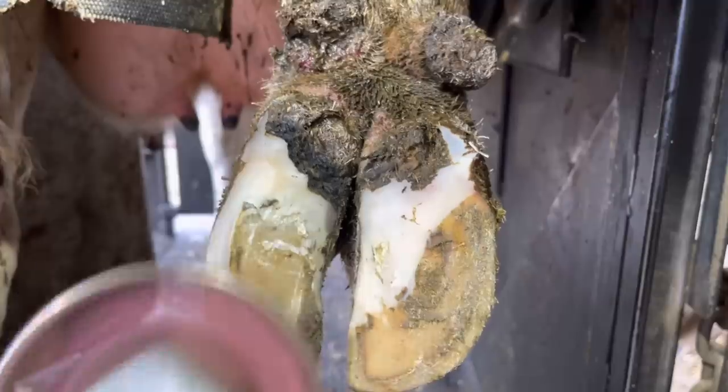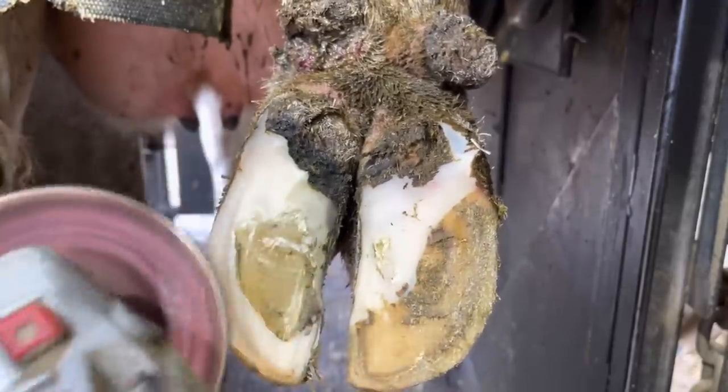Now this hoof itself is pretty healthy. There's not a lot of trimming that needs to be done here. We're just going to level it out, balance those claws up, and then we'll move on and take care of that digital dermatitis that's working on that dewclaw.